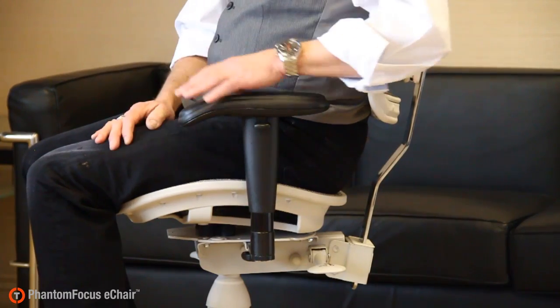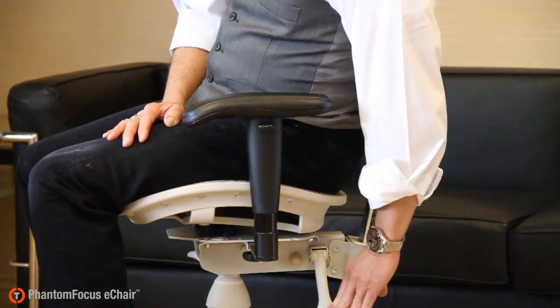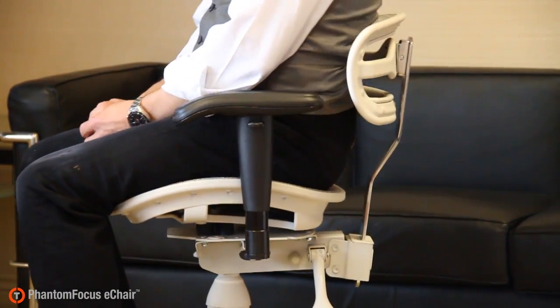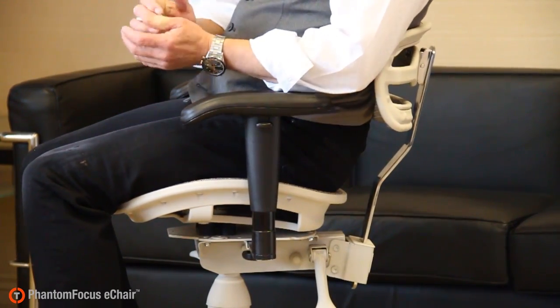The second patented feature is the free floating backrest. By pushing the backrest adjustment lever all the way down until it locks into place, the backrest actually floats with the user, rolling up and down his back as he leans forward and leans backward, massaging the tissues of the lower back. This is important because it rehydrates the intervertebral discs, increasing the space between the vertebrae and taking pressure off the nerves that radiate out from the lower spine.